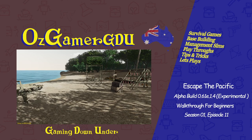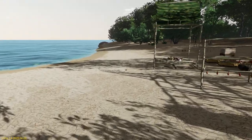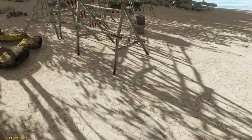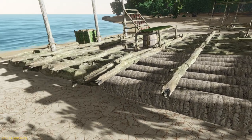Hello and thanks again for joining me for another episode of Escape the Pacific. Picking up where we left off, last time we just built this simple little shelter just to keep the rain off of our salt production when it does rain. Now what we're going to do is some major renovations on our raft.